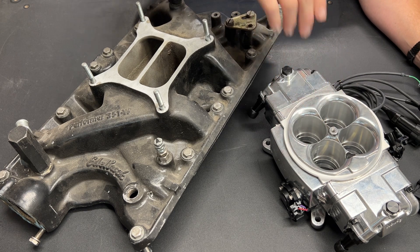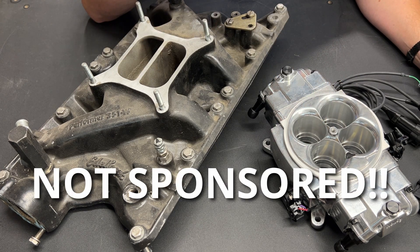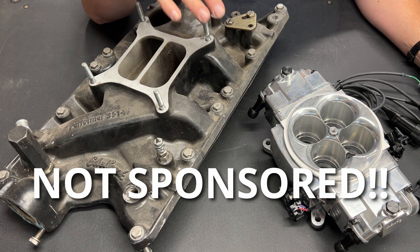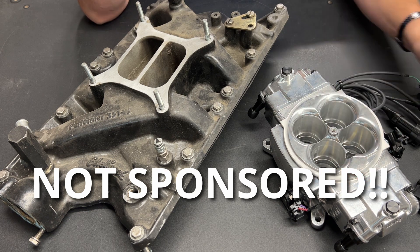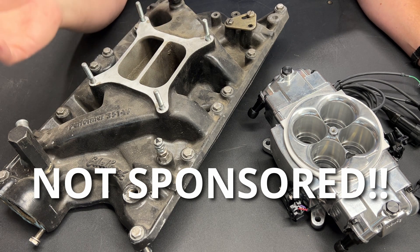Before I talk about this, let me make something perfectly clear: I am not sponsored by anybody. I'm not getting any kickbacks from Holley. This was not given to me by Holley — I paid for it. Any products from Holley that you see in this video, I paid for. They are not paying me for my opinion and I have no affiliation with Holley.